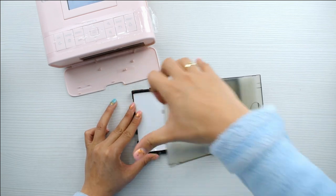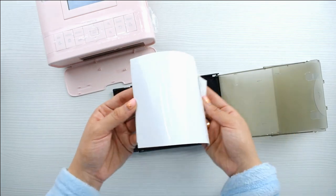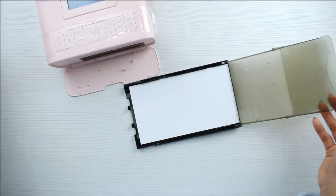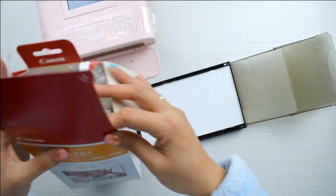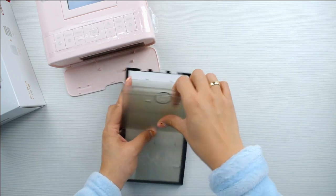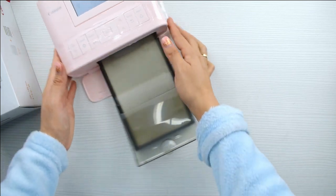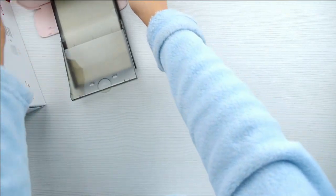Luego viene esta bandejita que se puede transportar — como ven, es bastante pequeñita y se transporta aparte. Es la bandeja, como diríamos de una impresora, donde colocamos los folios. Aquí se coloca el papel de fotografía que viene en esta cajita, que se compra aparte de la máquina. Eso se encaja en esta ranura y ahí va cogiendo el papel y, cuando mandemos a impresión, imprime.